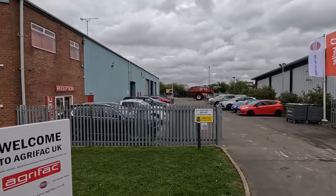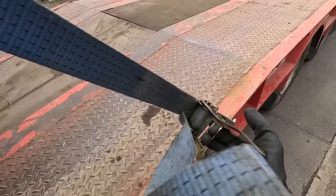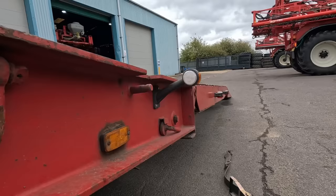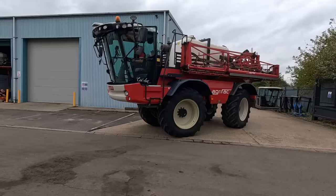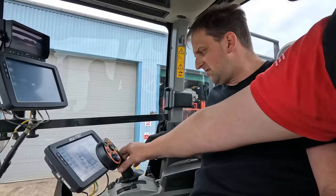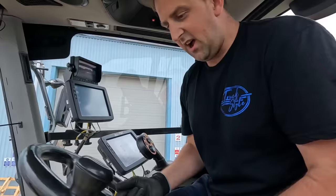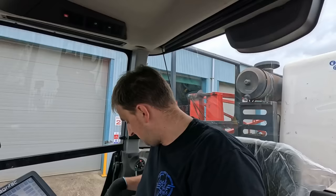So we're loading the sprayer at Agrifac in March and we're taking that all the way to Kelso tonight. I think that must be our sprayer down there. This is my first time in a sprayer — I'm about to drive it up here. Backwards is backwards, forwards is forwards.